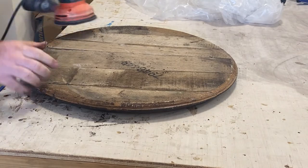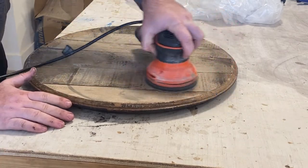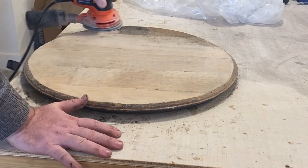Once it's dry, then comes the sanding. Some people hate it, but I find it pretty therapeutic. Some customers may want you to keep the distressed look, but my customer wanted it to look clean, so I sanded it to 80 and 120 grit. That cleans it up but still keeps it looking a little bit rustic.